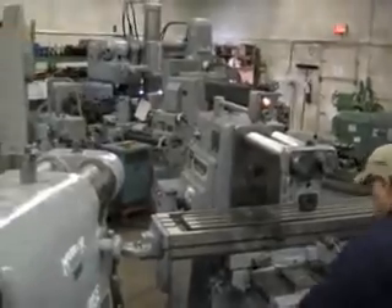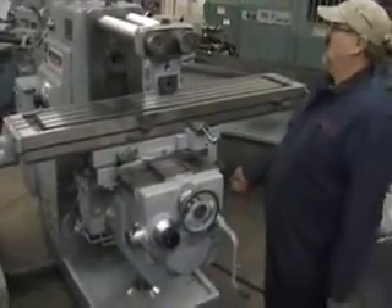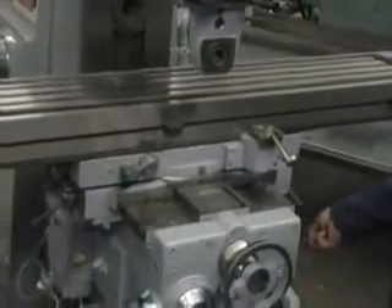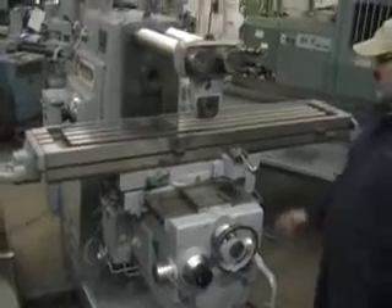Knee coming back down. Saddle coming towards me. The saddle feed returning, and we are at 12 inches per minute. Very rapid — let me do that rapid again. Nice. And feeding.